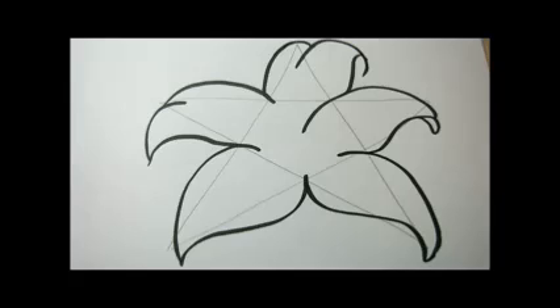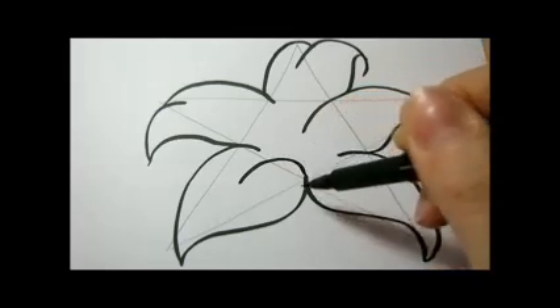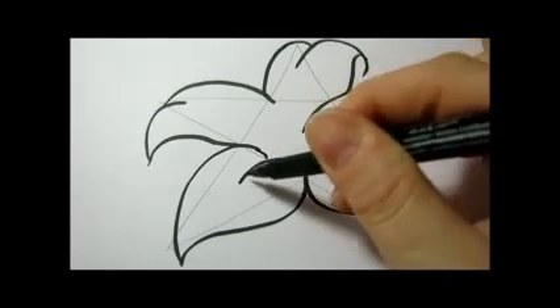So now we have the five petals. And I'm gonna close the two petals that are on the bottom like a heart.